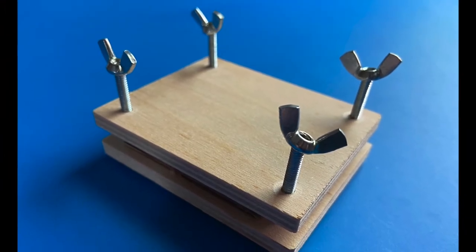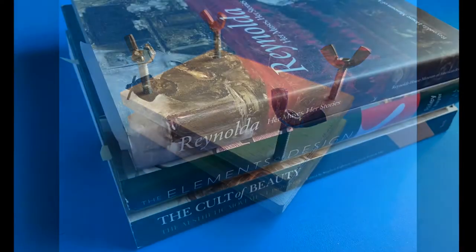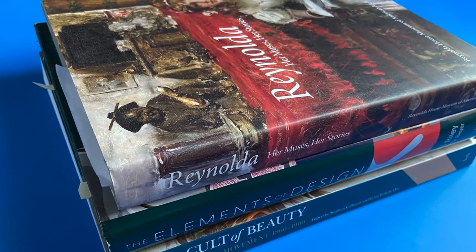If you have a plant press, like this mini flower press with two pieces of wood sandwiching cardboard and paper, then you can use that. But if you don't, you just need paper towels, heavy books, and several days for the plants to slowly dry out under pressure.